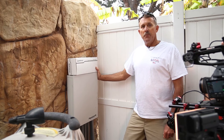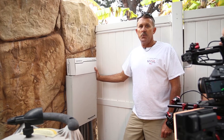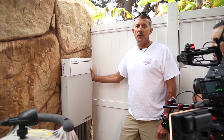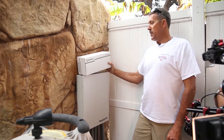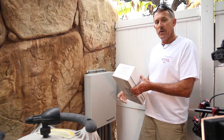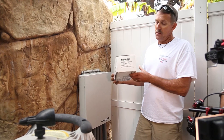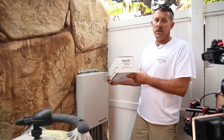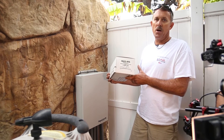I'm here today to convert an older Jandy system to an iAqualink 2.0 conversion kit, which will give you mobile data all on the phone. Here's our conversion kit — it's the standard RS conversion kit, Jandy iAqualink 2.0. Everything we need to do this job today is located in the box.